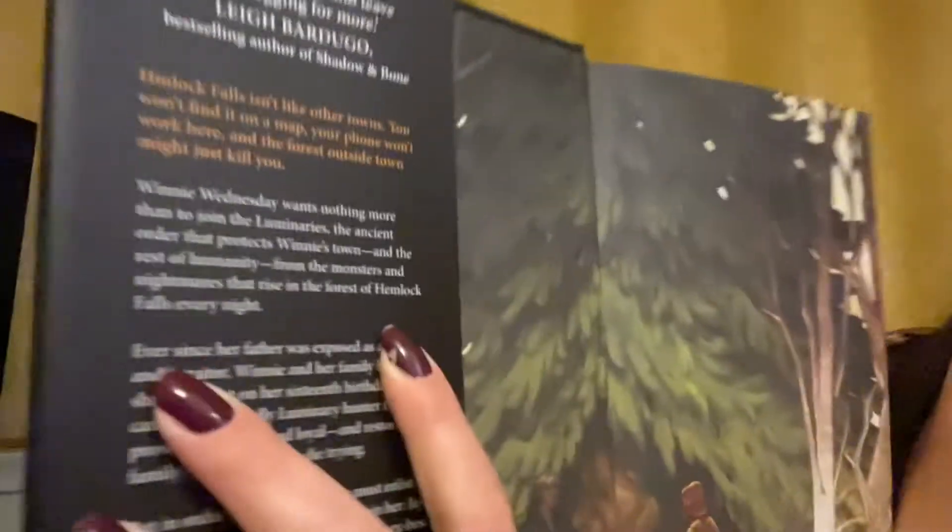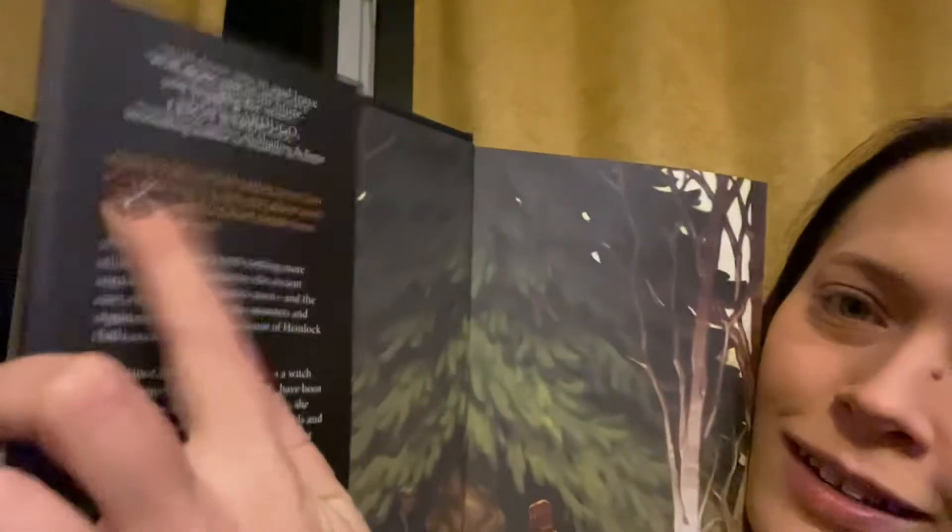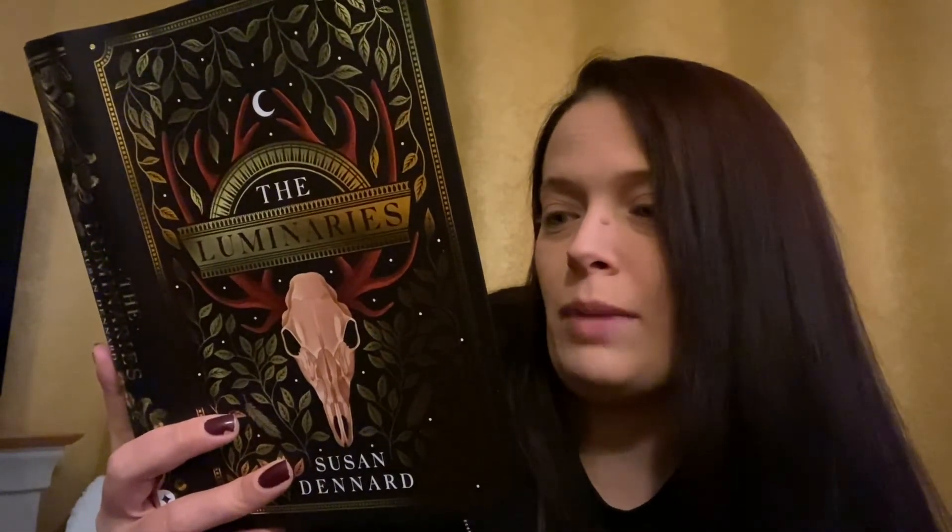Again — Hemlock is spelt with an A there. That is a typo. Ever since her father was exposed as a witch and a traitor, Winnie and her family have been shunned. On her 16th birthday she can take deadly Luminary hunter trials and prove herself true and loyal and restore her family's good name — or die trying. But in order to survive, Winnie must enlist the help of the one person who can train her: Jay Friday.